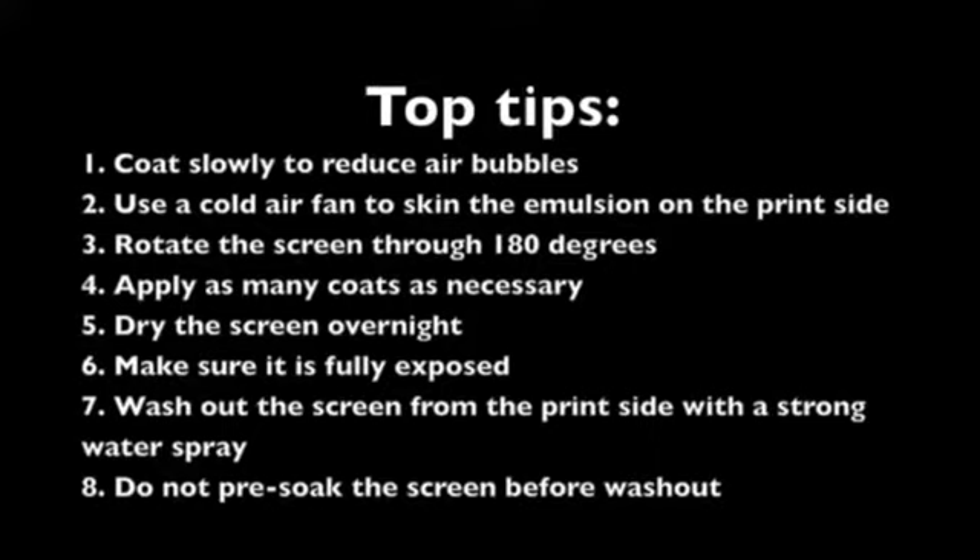Top tips. 1: Coat slowly to reduce air bubbles. 2: Use a cold air fan to skin the emulsion on the print side. The cold fan will partially harden the surface, allowing the stencil thickness to be increased as additional coats are applied to the squeegee side.